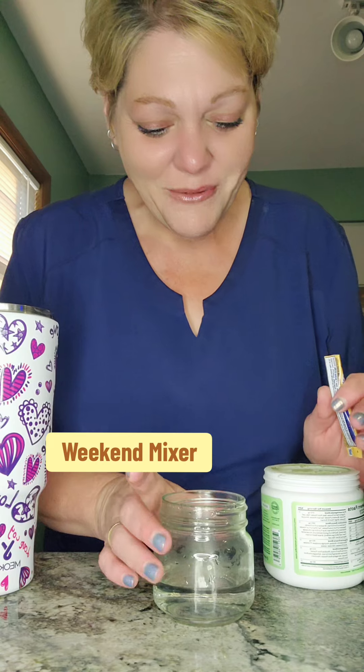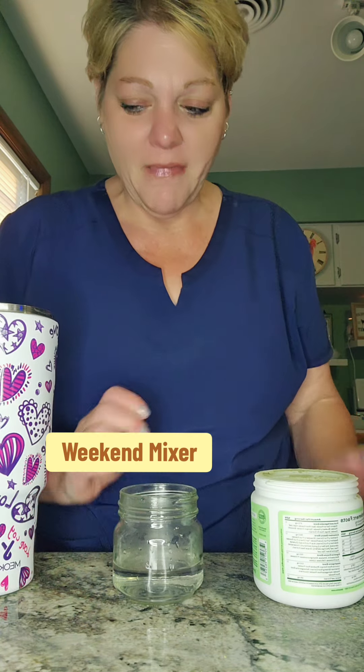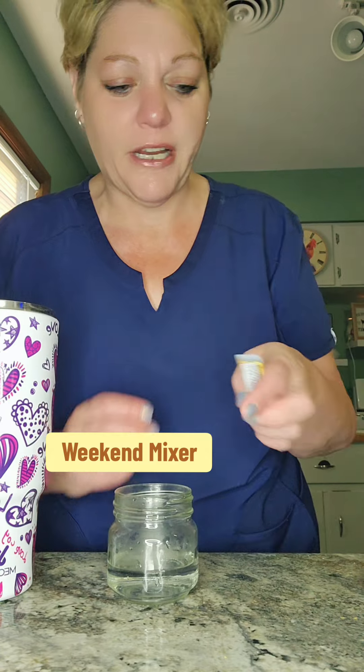Good morning everyone, happy Friday. We're going to get to the water of the day — we're just going to call this the weekend mixer. We have our 40 ounces of ice water here, a little bit of warm water here to mix everything, and we're just going to get straight to it.